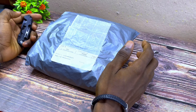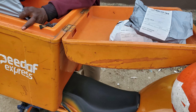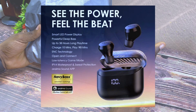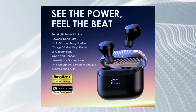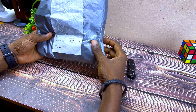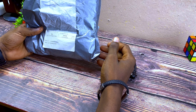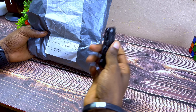Alright guys, today's video we'll be talking about the new Oraimo AirBot 4. I just got my package right now and this comes with a lot of features like ESC LED display on the case and some other things. So let's do a quick unboxing and first impression — without wasting much time, let's get down to business.